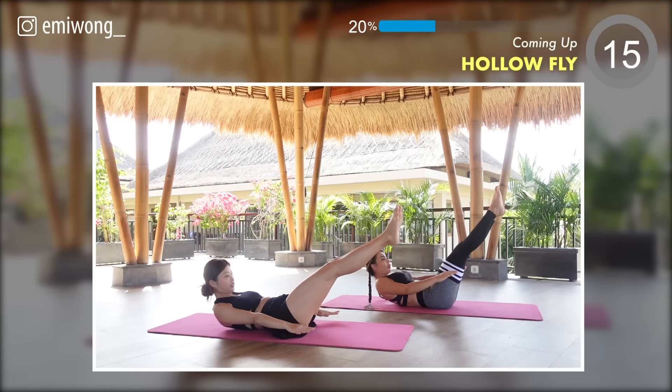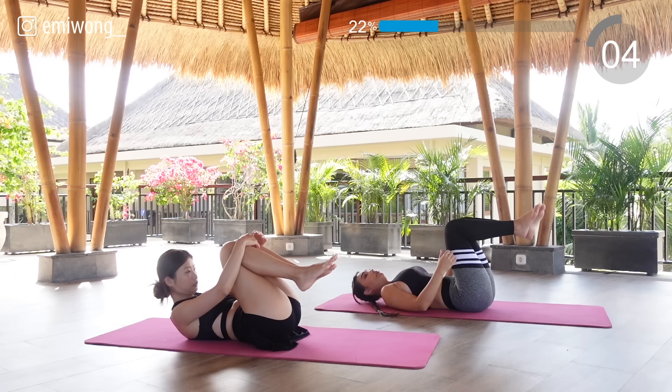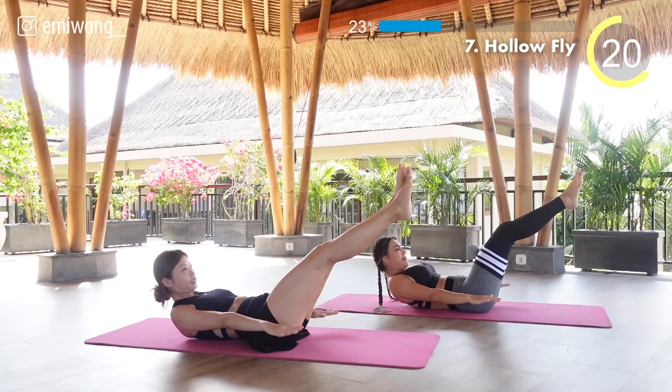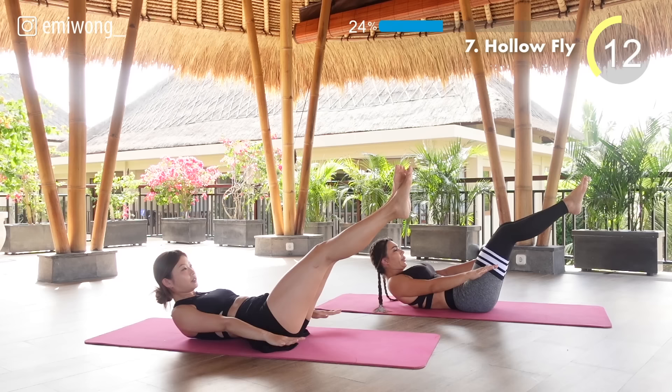Seventh: hollow fly. Lower back pressed onto the ground, legs at 45 degrees to the floor, work the lower abs and pulse your hands up and down by your hips. Stay focused and remember, you are one step closer to your goals with each rep.